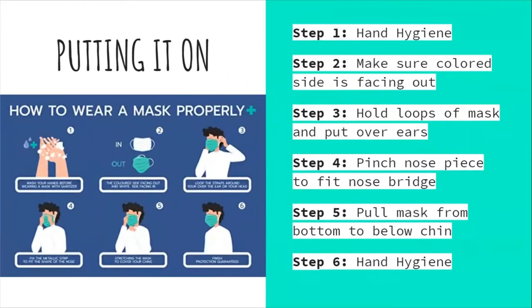How to wear a mask properly. Step one: wash your hands before wearing a mask with sanitizer or soap and water. Step two: make sure the colored side is facing out — having a colored side and a non-colored side on a two or three layer mask helps you know which side should touch your face and which faces the environment. Step three: hold the loops of the mask and put them over your ears. Step four: pinch the nose piece to fit your nose bridge.